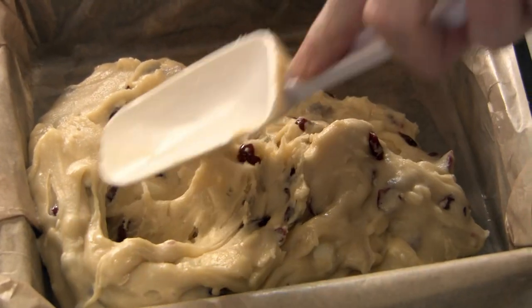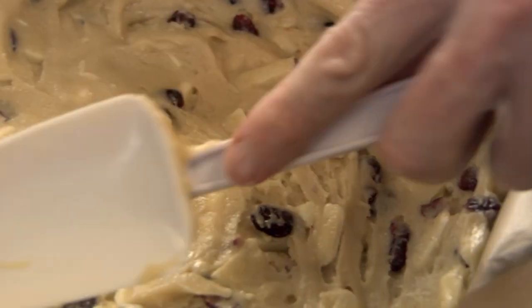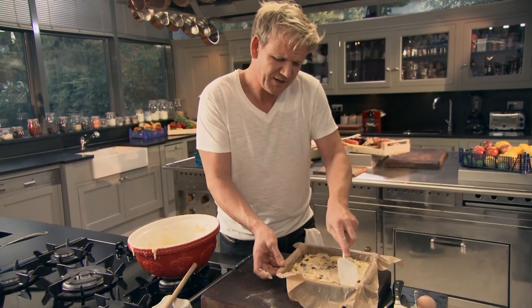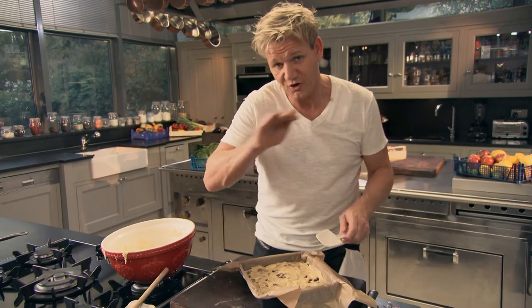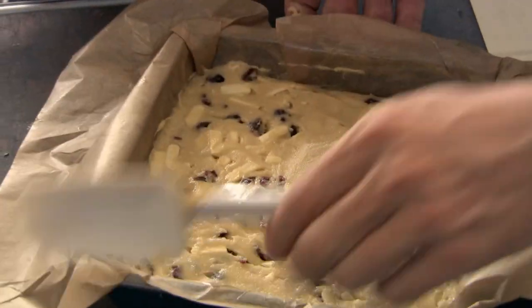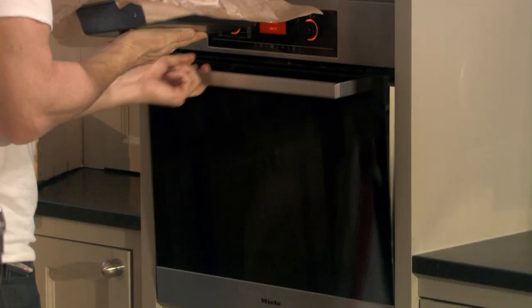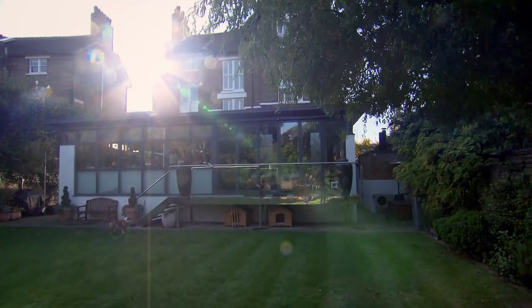Try to get the mixture evenly positioned in the tray — if it goes in even, it cooks evenly. Smooth out the top of the blondie with the back of the spatula, and then into the oven — it's going to rise, nice and crisp, with all that soft gooeyness in the centre. Bake your blondies at 180 degrees for 35 to 40 minutes.